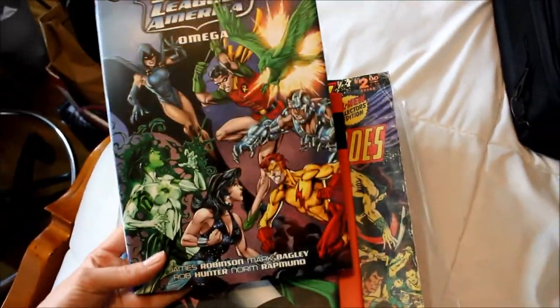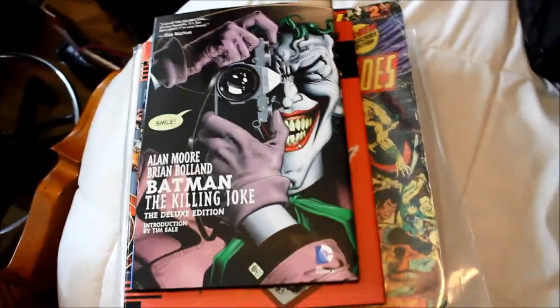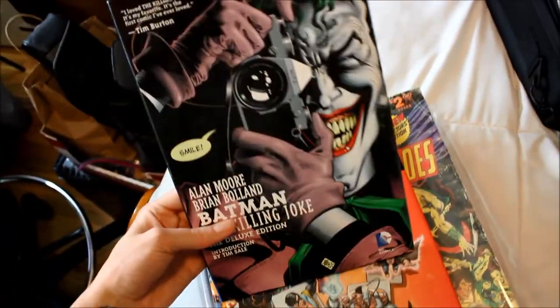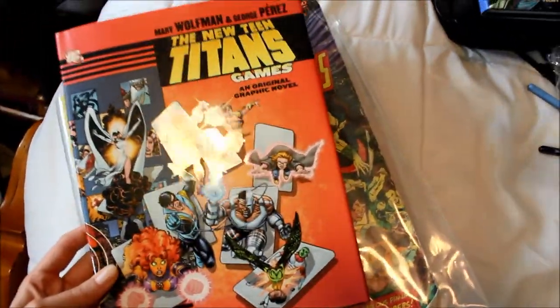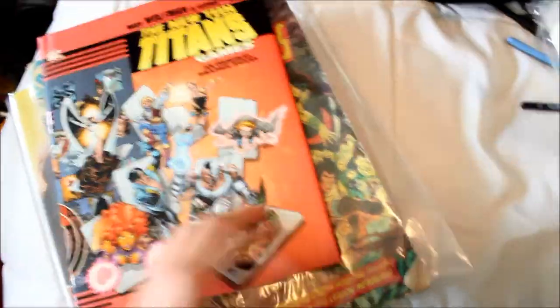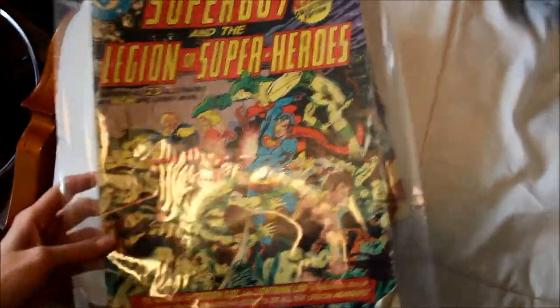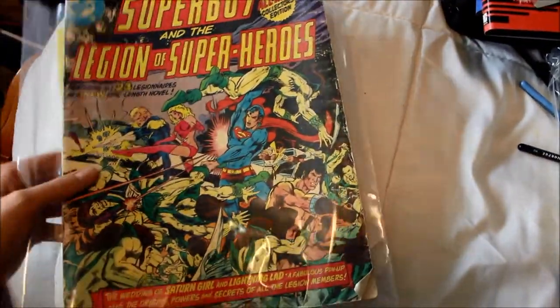I have a Justice League of America graphic novel which has some Teen Titans characters in it — that's why I bought it, and it's a hardcover. I've got The Killing Joke, which is a really good comic if you're not into comic books — I feel like it's a good one to start with if you like Joker and Batman. I have the New Teen Titans Games. And this is a pretty rare comic — I think it's worth like $100. It's huge, like a regular comic book but giant. And then Legion of Superheroes and Superboy.